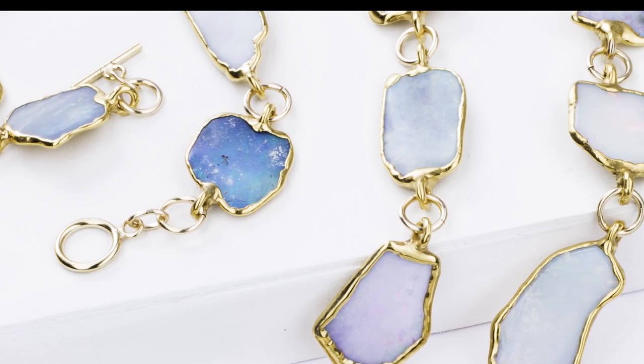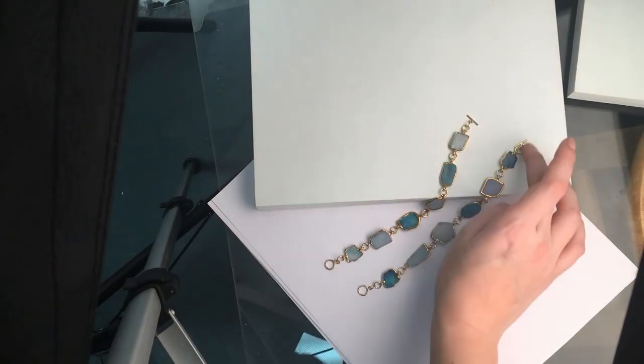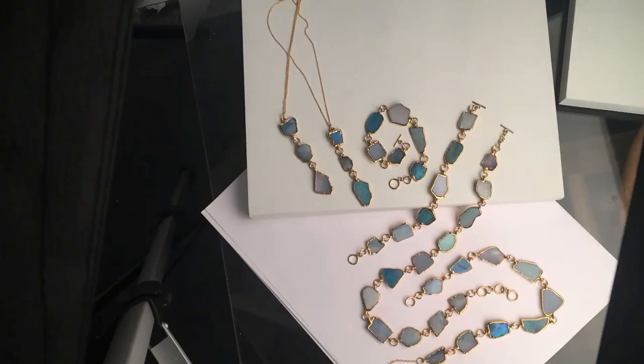Hi everybody, my name is Bailey and I am with Ring Crush. Today I'm going to be showing you my workflow for taking photography. I do take all of my own pictures and I do my own setup and everything myself.